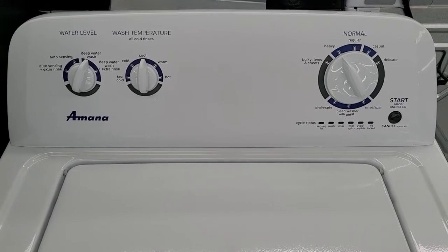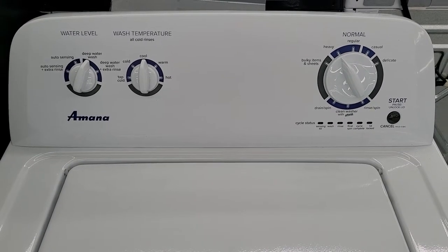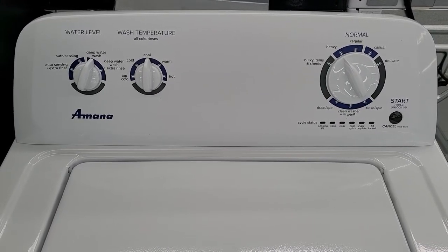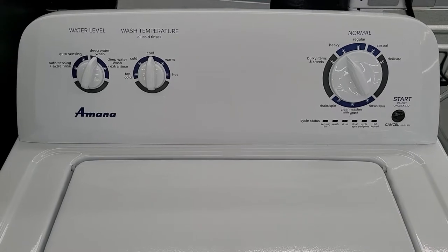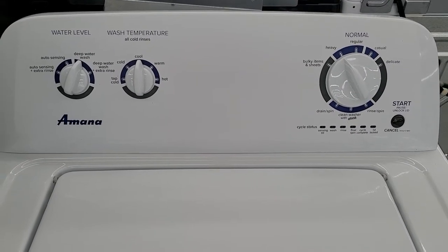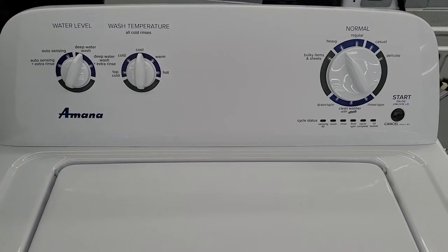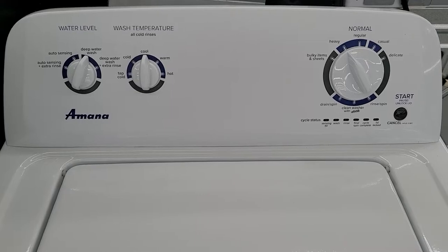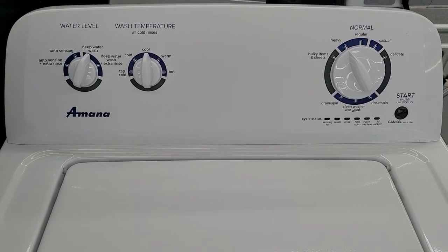This is made by Amana, which is a Whirlpool-owned company. According to Amana, it is designed, engineered, and assembled in the USA. It does carry a one-year limited warranty, meaning they will cover all parts and labor for one year. Limited meaning they won't cover everything that could happen to it — one of those being a power surge, stuff like that.